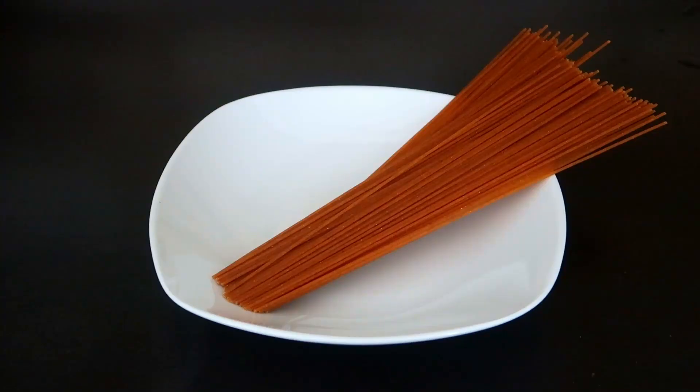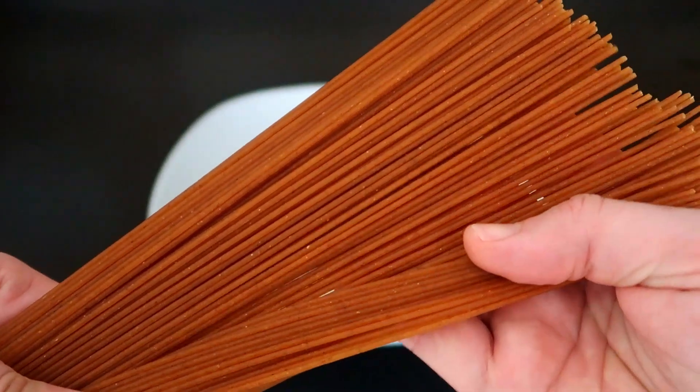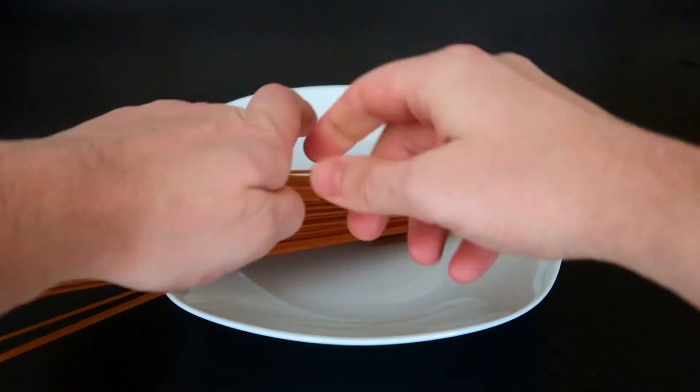It's time for the pasta. I use whole wheat spaghetti — it will enhance the flavor of the minestrone. Break them into small pieces.